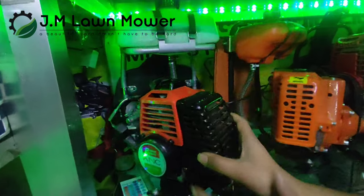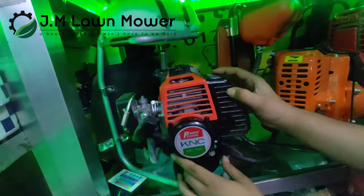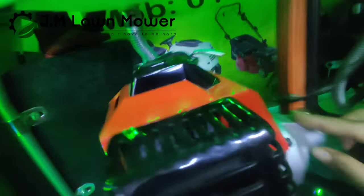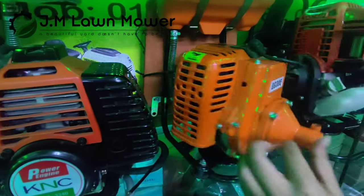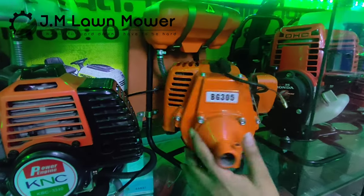The brush cutter is the original — this is a Korean brush cutter. I will show you the machine. This is the BG305, this is the Swampoon China product, this is the original China product.